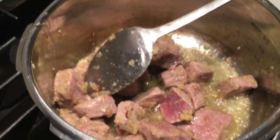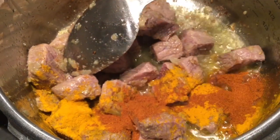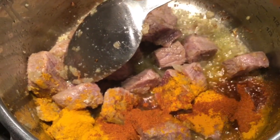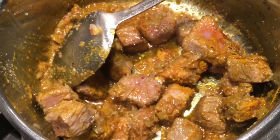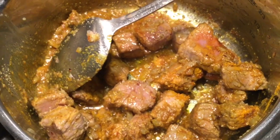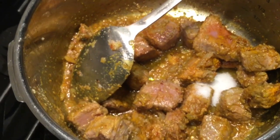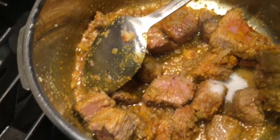I'm adding half a tablespoon of turmeric, half a tablespoon of red chili powder, and one tablespoon of coriander powder. Then half a tablespoon of salt, or as per taste. Right now I am also adding one tablespoon of tomato.